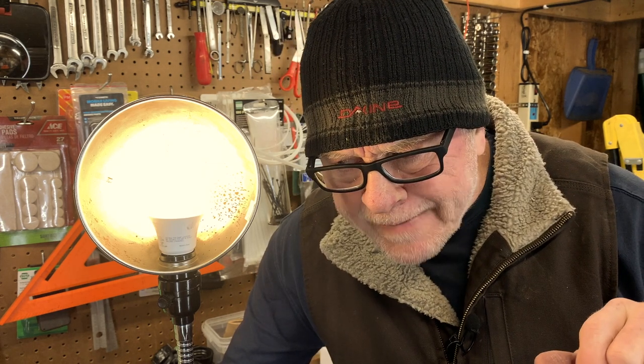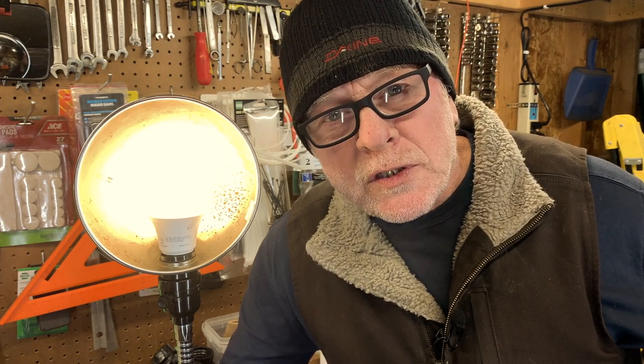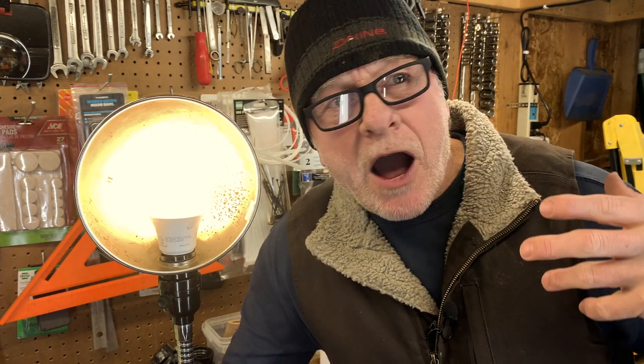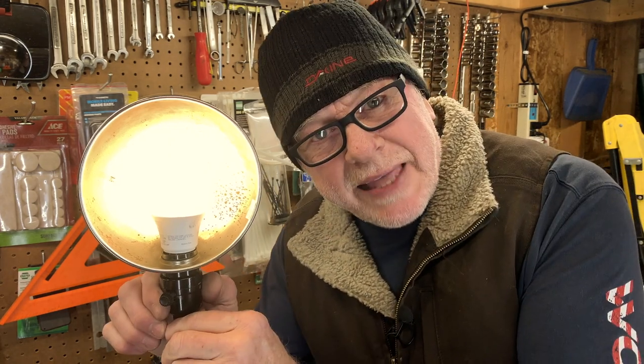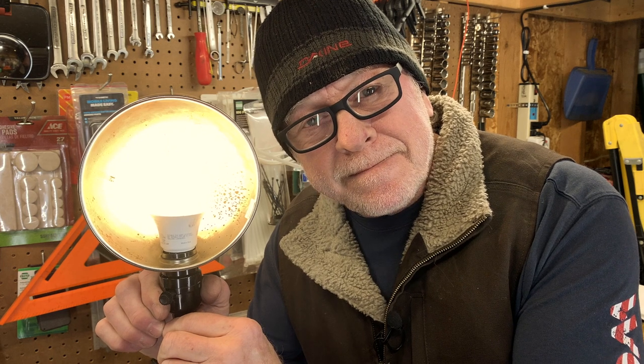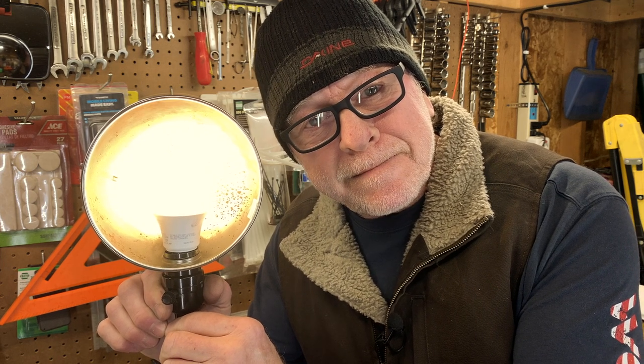I don't think I have anything else to say, folks. Thanks for sticking around. I hope I was able to help you and get your head on straight. I hope that you are now feeling glorious and fantastic, and that your life is now meaningful and has purpose — all of that because you know how to change a lamp socket. See you, folks. Adios. Bye.